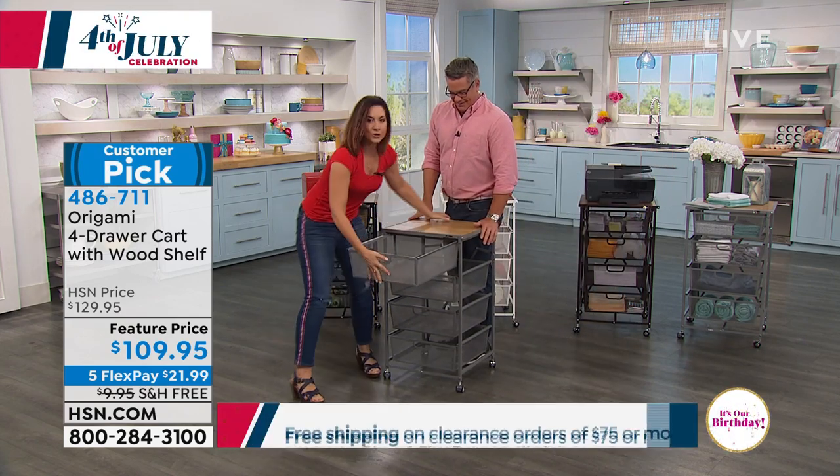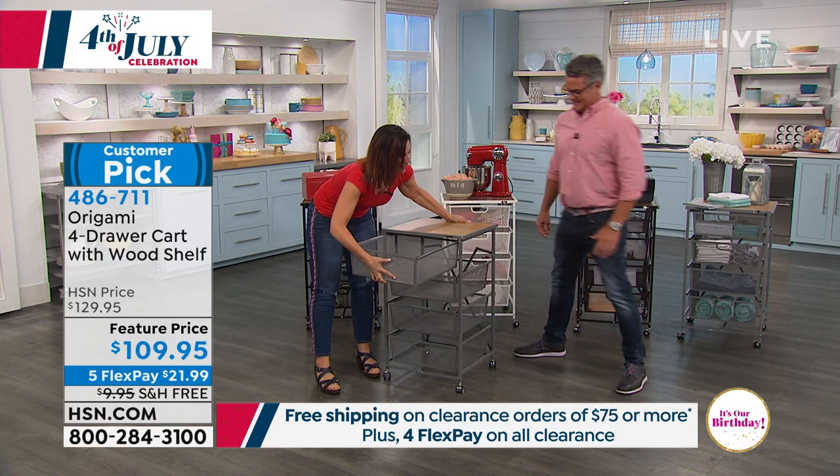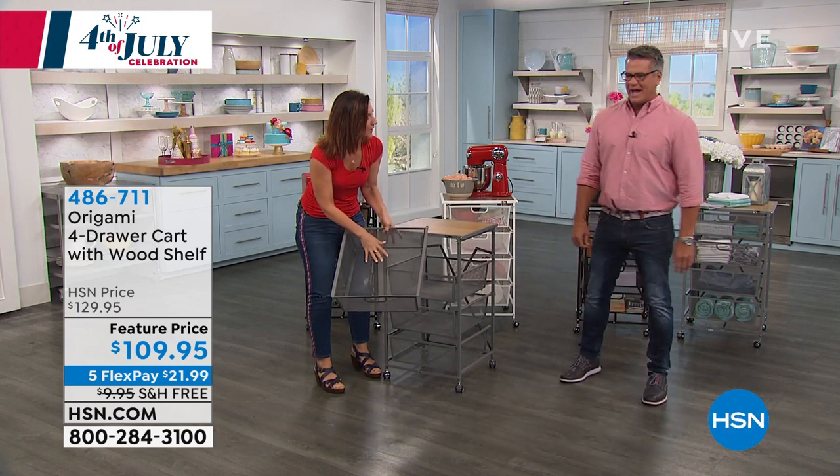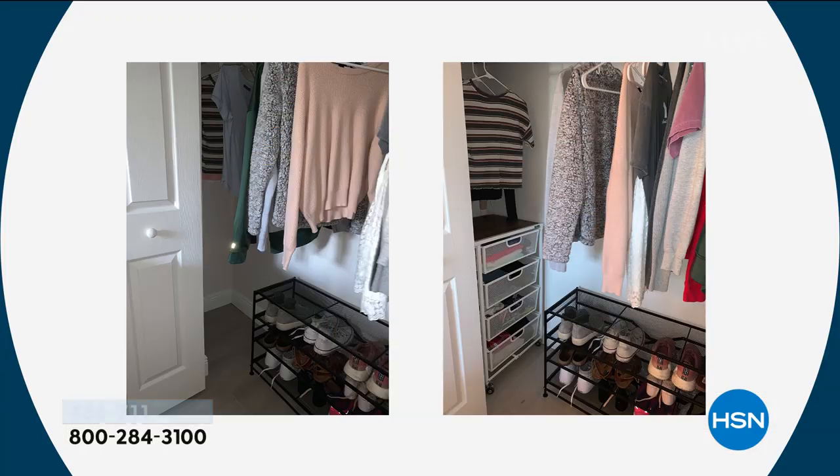You push it in — don't you love how quickly it goes in. And it is mesh. I love that you're going to be able to put this absolutely anywhere. Look at it in the closet — it's going to hold so many things, from closets to craft rooms to work rooms. When Origami designed this, they were able to really put it wherever you need it. We were putting the drawer in backwards — there's a stopper on the back.